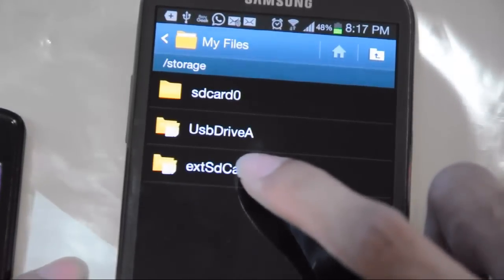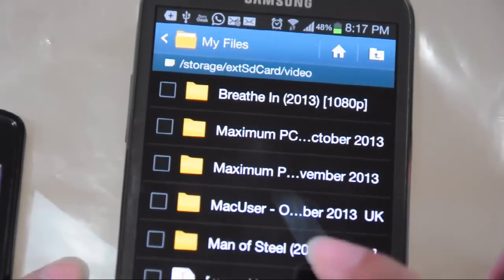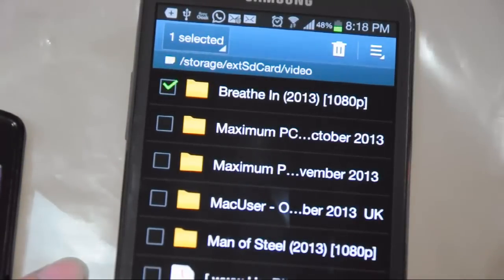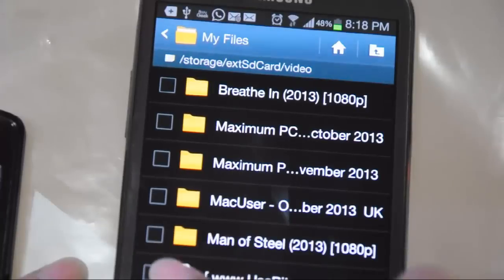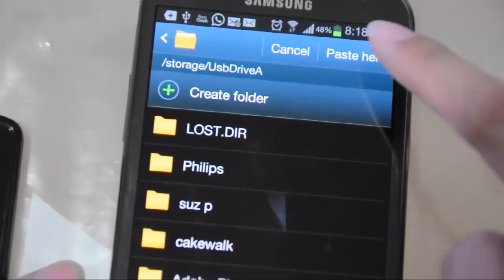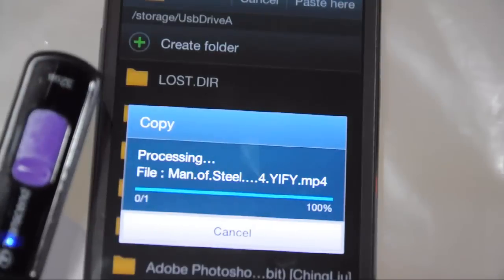Let me show you how to paste files from my smartphone to the flash drive. I'll select my memory card and go to Video, where I'll select a movie I recently downloaded — there's Breathe In and Man of Steel. I'll choose Copy, then go back to USB Drive A, which is my flash drive, and choose Paste. It's copying now — my flash drive is blinking, which means it's already copying files.